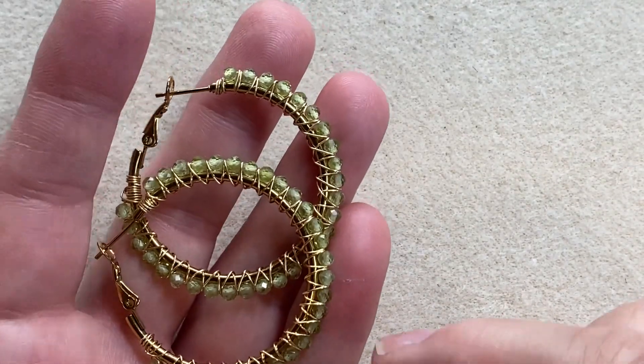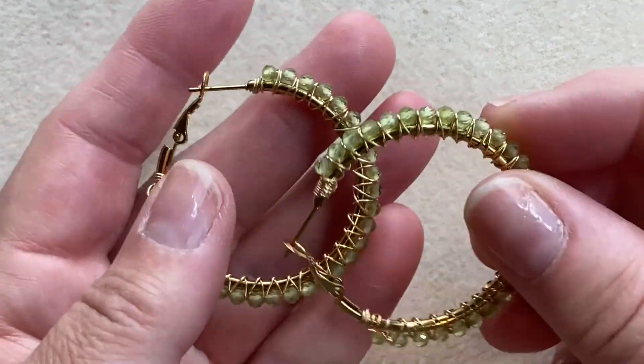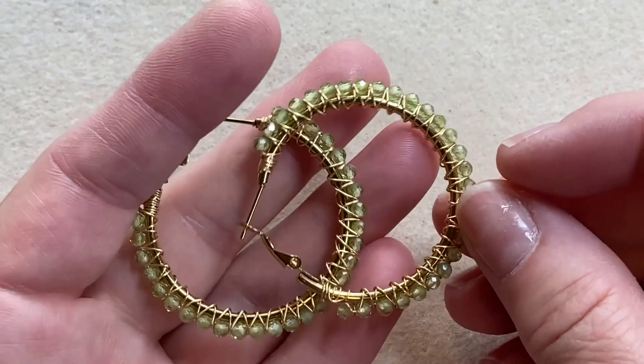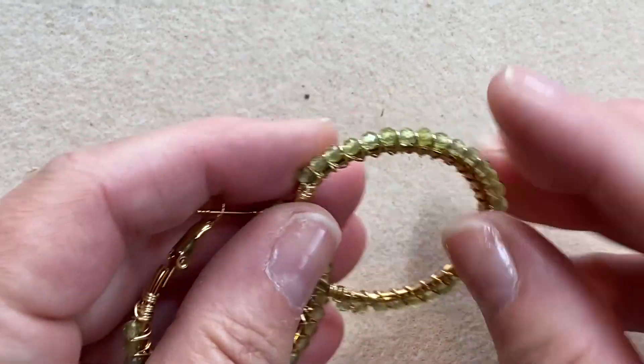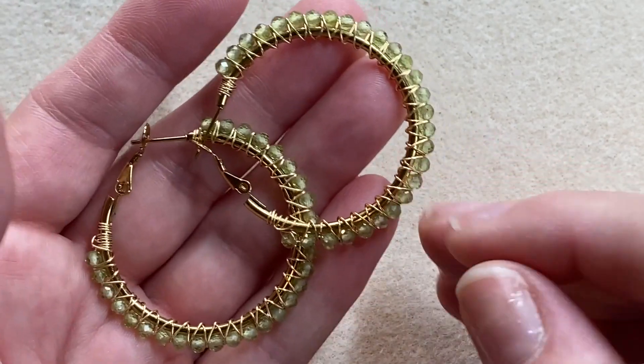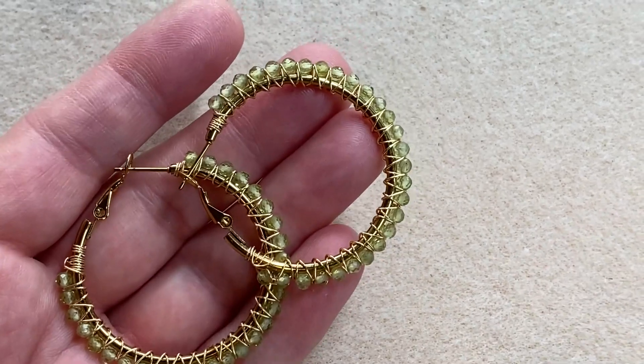Hi everybody! Thanks for joining me today. Today I'll be demonstrating how to wire wrap hoops with this fun crisscross pattern. I'm using 40 millimeter gold hoops, 3 millimeter faceted peridot stone, and 26 gauge copper wire from Artistic Wire brand. Let's get started.